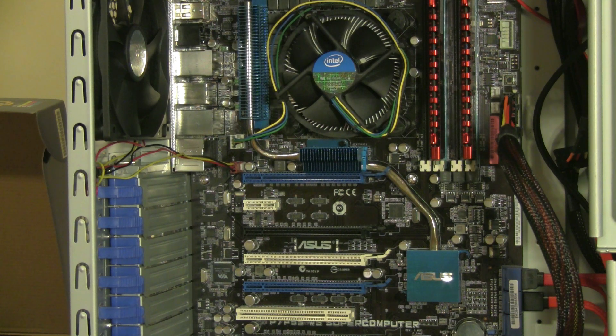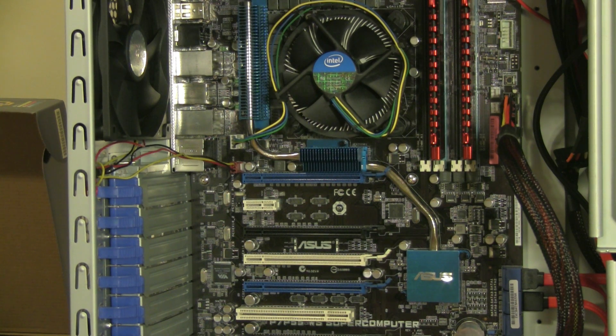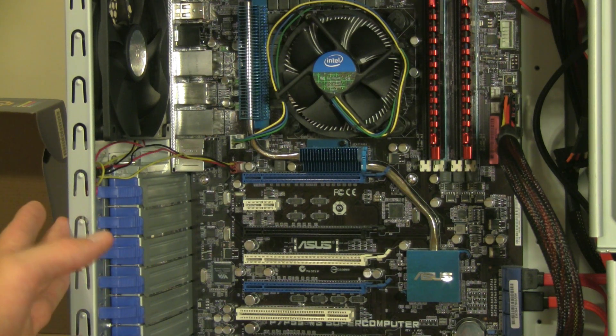Before we get started and handle any computer components, it's pretty vital that we have some way to ground ourselves. In my case, I'm wearing an anti-static wrist strap. If you don't have one, they're generally available for under $10 in most places. But if you don't want to get one, you can also use the metal chassis on your computer case.